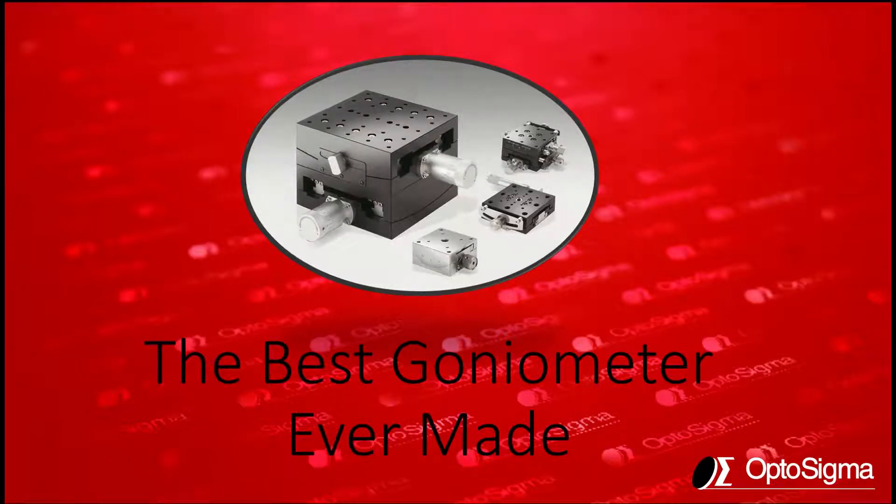This is Rick from OptoSigma and in today's discussion we're going to be talking about goniometers — and not just goniometers, but also the best goniometer ever made. With that, let me get into some of the details of goniometers themselves.